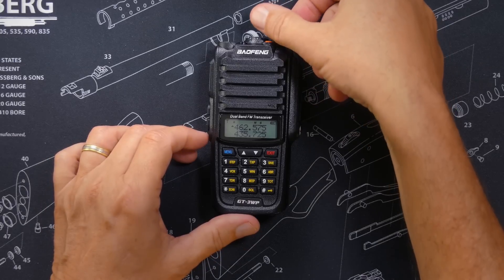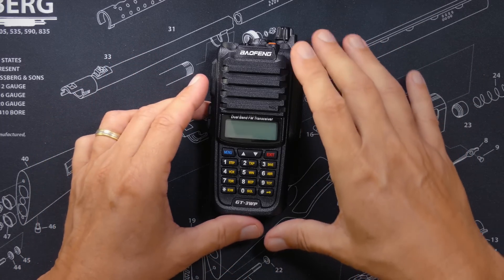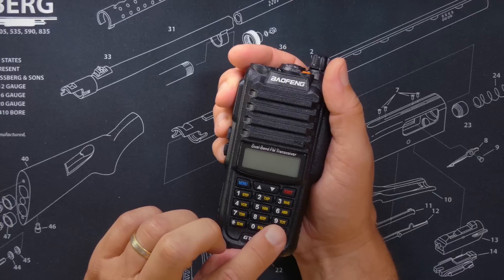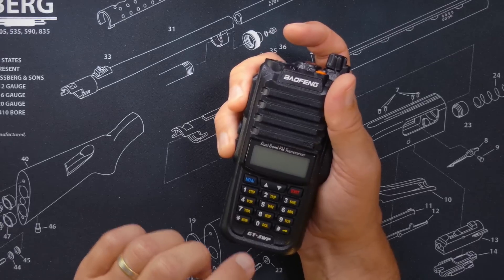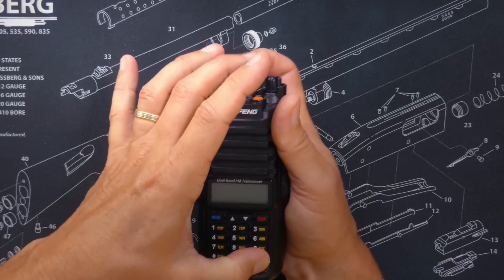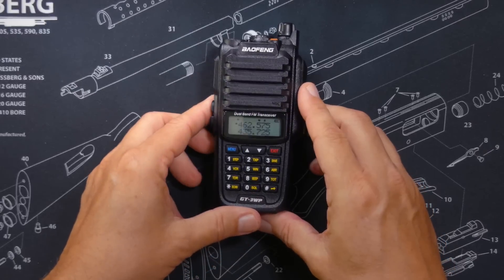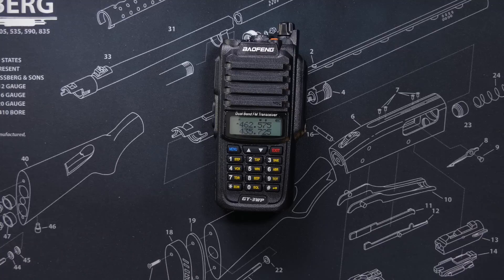Okay, I'm going to try it. I'm going to turn the radio off and figure out how I can place my fingers to press the push to talk button, the monitor button, and the pound button all at the same time while turning it on. That's the hard part. I've got push to talk, I've got monitor — that's hard — pound, and I'm going to try to turn it on. It said 'factory.' That's the same thing that happens on the UV5R when you unlock it. So something happened. Let's see if it works.